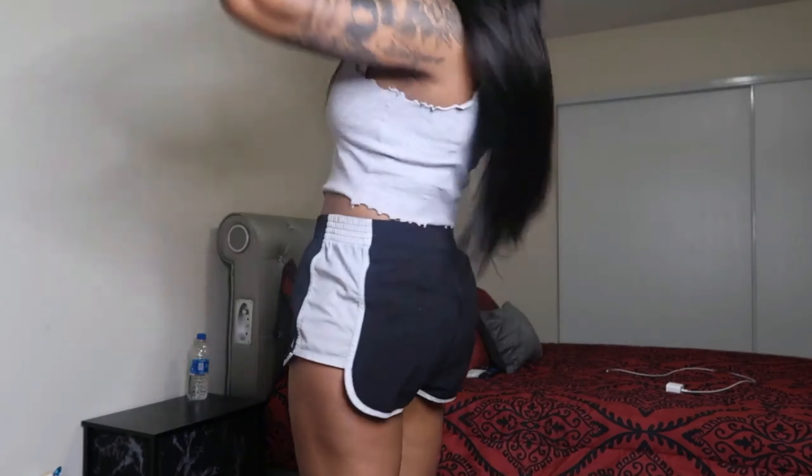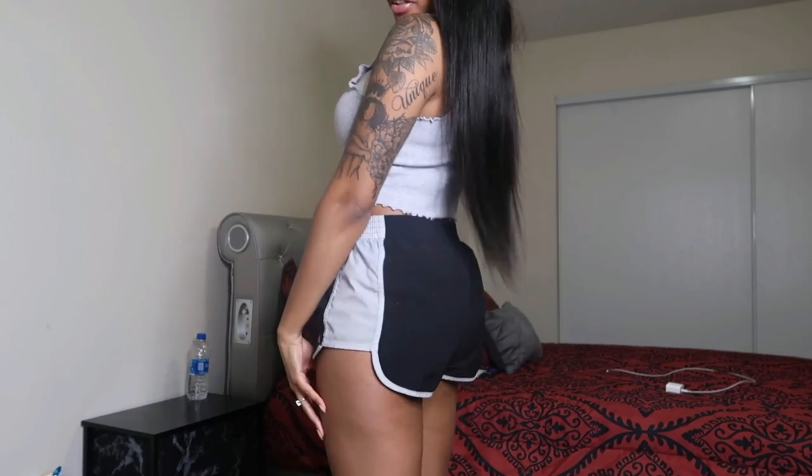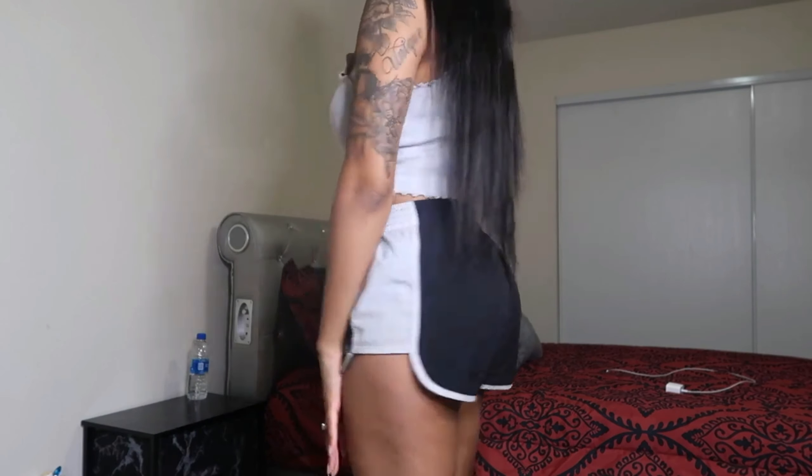I already flat ironed the hair, so I really don't need to flat iron it anymore. Let me back up so y'all can see the hair in full — this is what the hair is giving. The hair is pretty long; this is 22 inches, but I really think it's longer than 22 inches. But the longer the hair, the better.